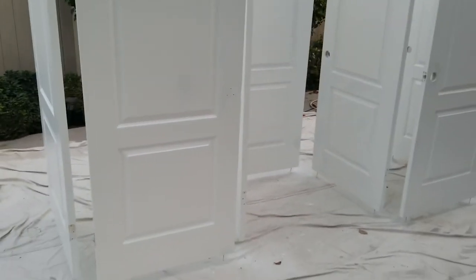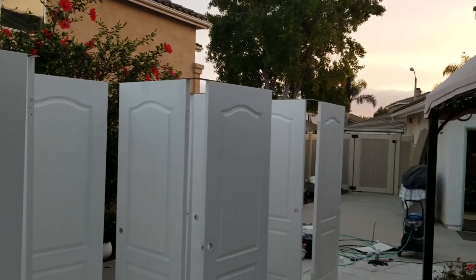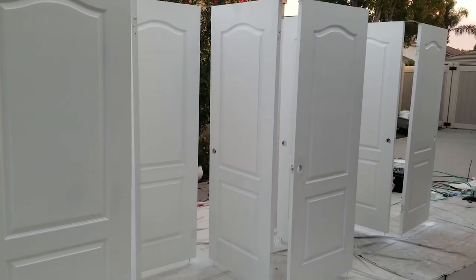Ten doors takes relatively small floor space and you can paint them all at once. Hope it's helped somebody. Bye.